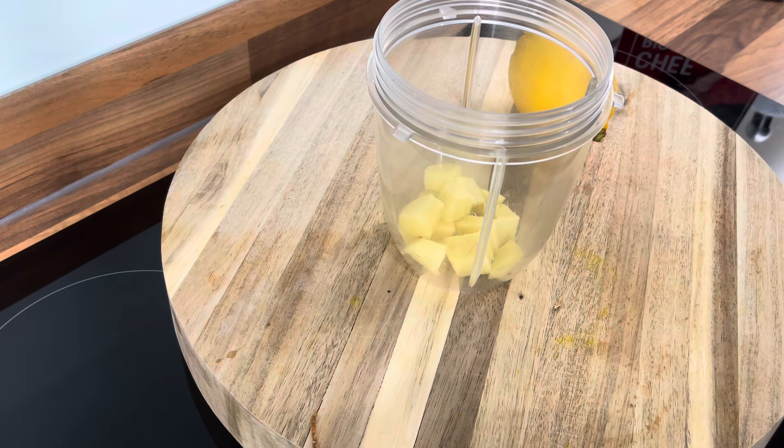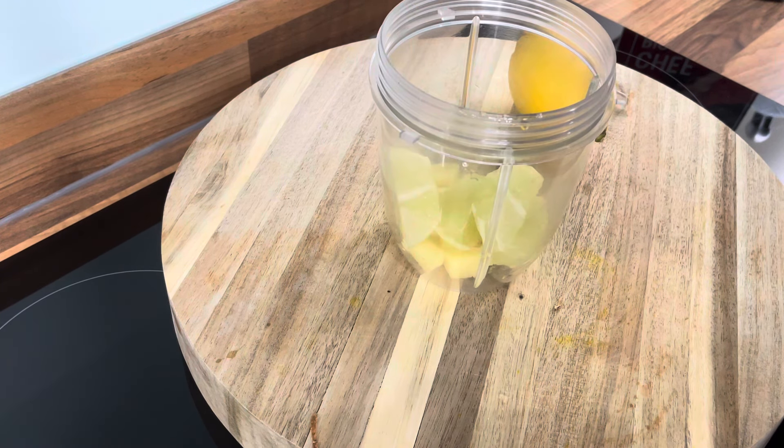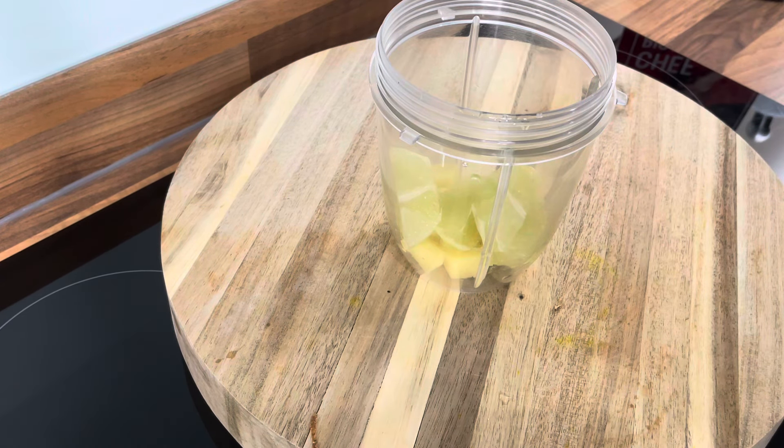Here is the lime. Put it straight into the blender like this. You can use lemon if you'd like to. Cut it into half, remove the seeds — very good.